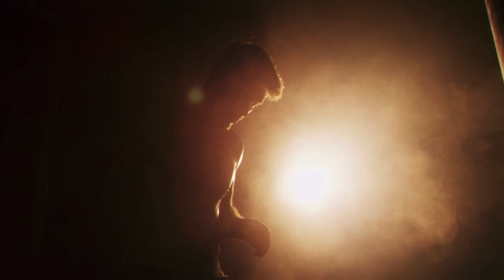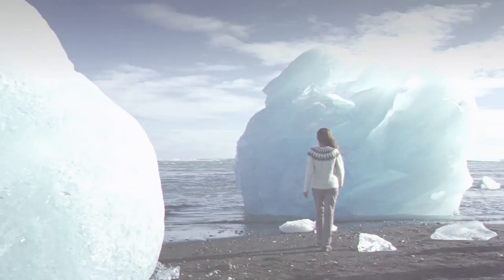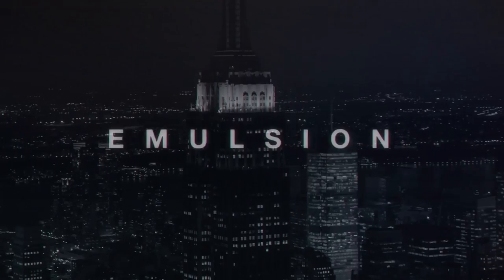Make your video look like it was tailor made from the silver screen with Rocketstock's Film Grain Overlay Pack, Emulsion. Link in the description or head straight over to rocketstock.com.